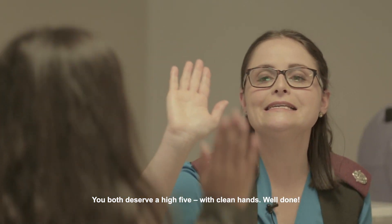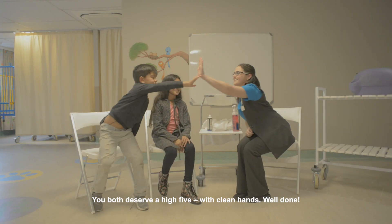You both deserve a high five with clean hands. Well done.